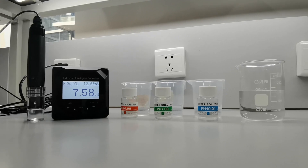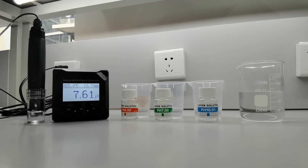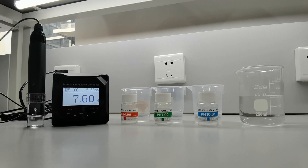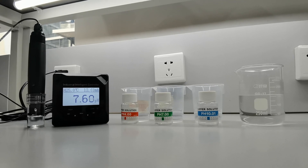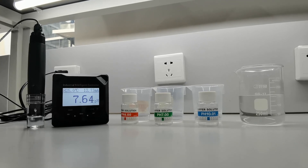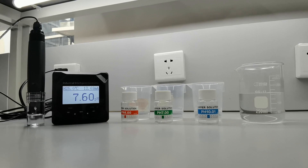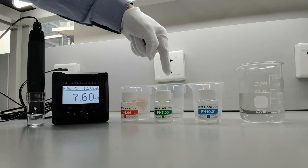In this video, we will learn how to calibrate Supmea's pH meter with plastic sensor. The parts of the pH meter include controller and plastic sensor. The pH meter should be calibrated using coloured buffer standard solution of pH 4, pH 7, and pH 10.